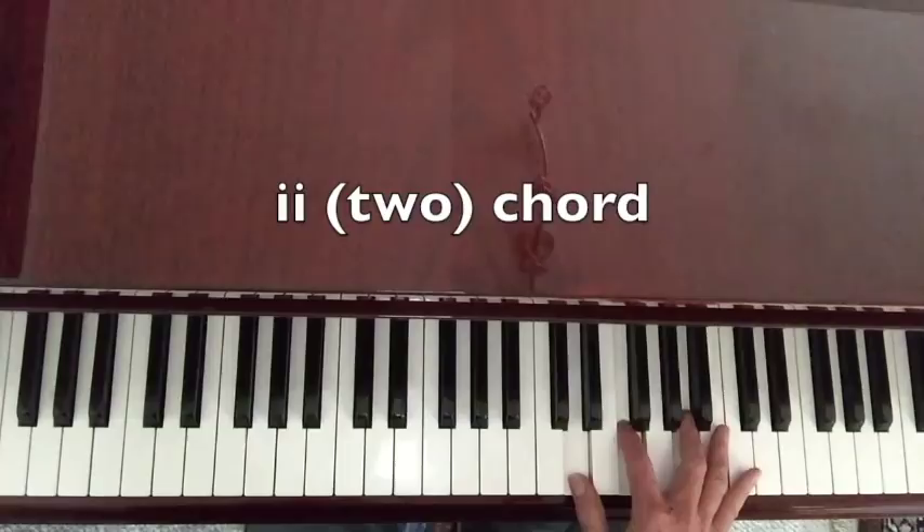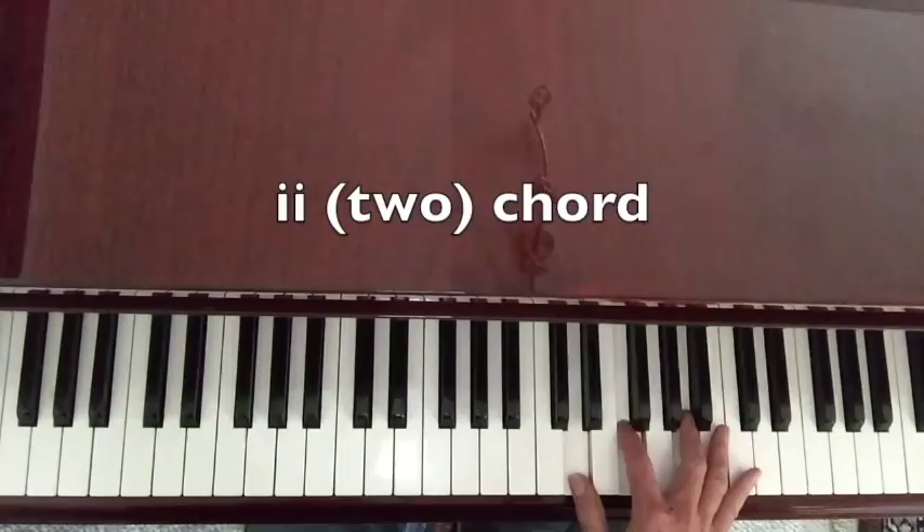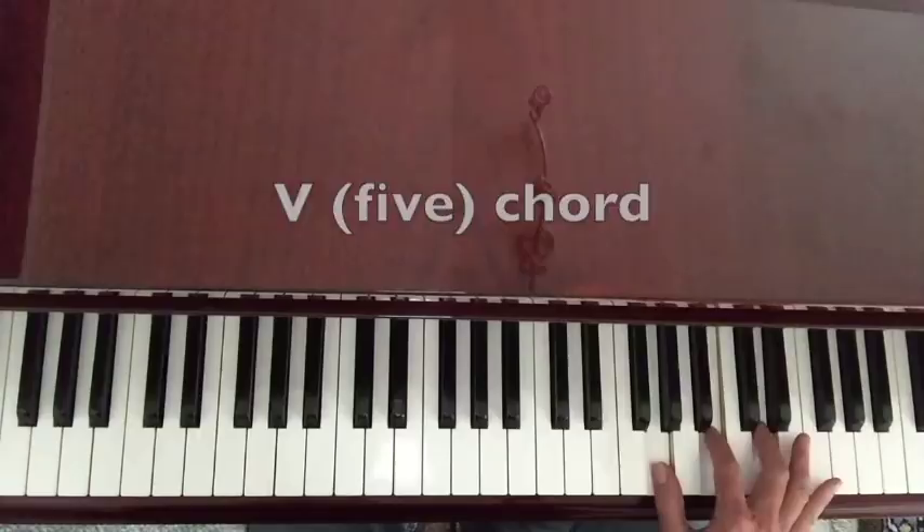So that's the first chord in our 2-5-1 progression, but we're not quite there yet. Let's keep going up to the third one, going every other note in the scale. The next one — every other note — that's the four. The next one, that's the five. So now we have our two, our five, and our one.